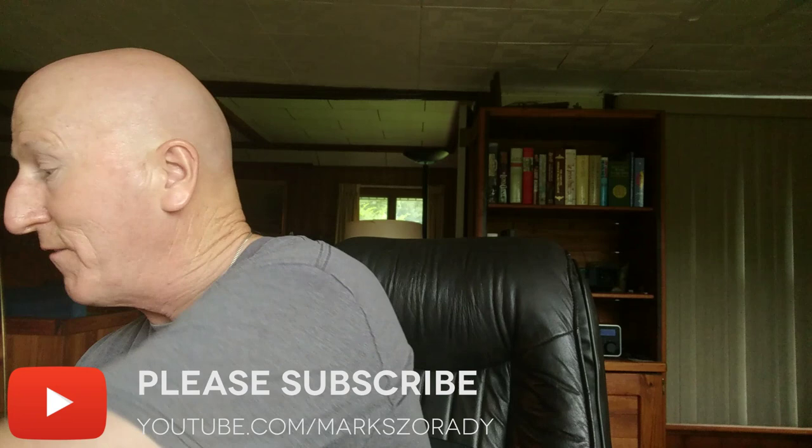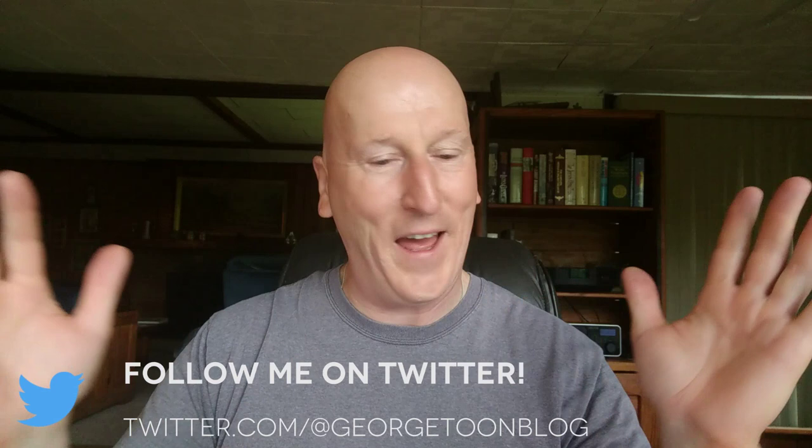I've got some whole bean coffee in mind that I'm going to get this week, so hopefully next Monday morning mailbag I'll premiere a new coffee. We are loaded up with some great questions this morning — get a cup of coffee and kick back. Let's kick this off from Roger Samaniego.